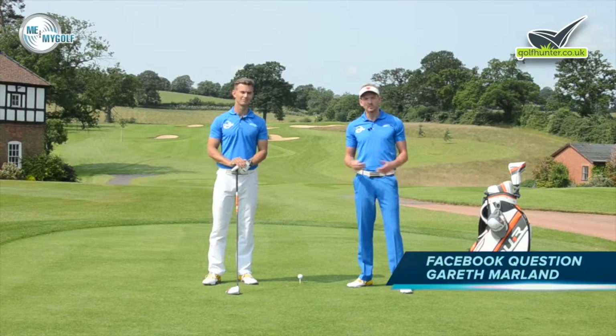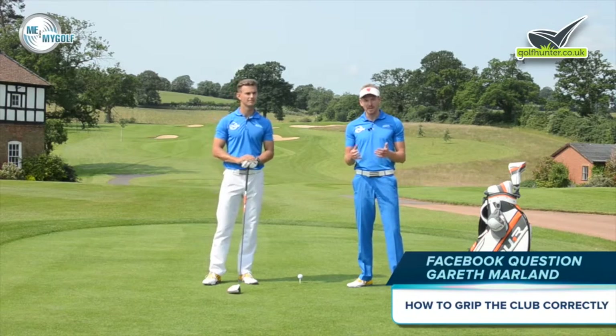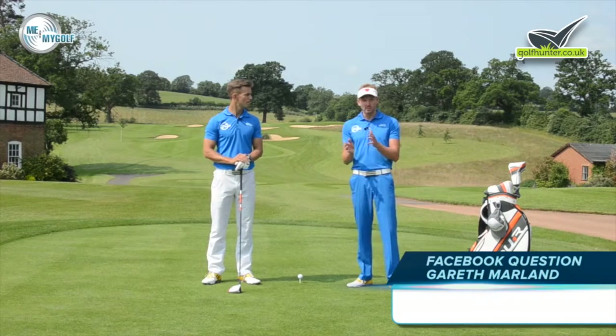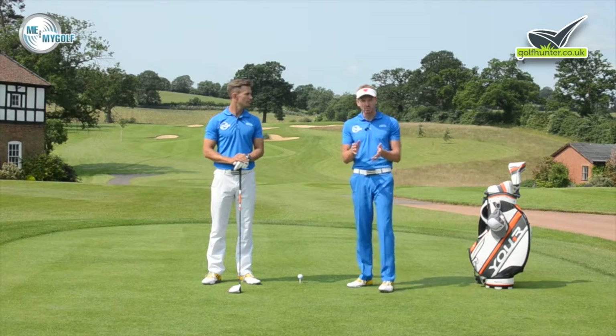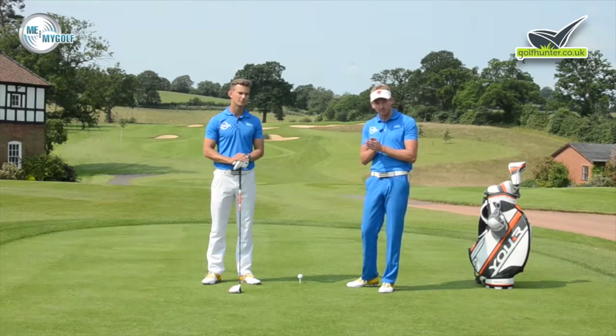I'm Piers Ward and I'm Andy Proudman and you've joined us here at Asbury Hall Golf Club. Today we're talking all about the hold. We're answering a question from Gareth Marland on Facebook, who has asked us if we can give him a simple drill to help give him a better grip.